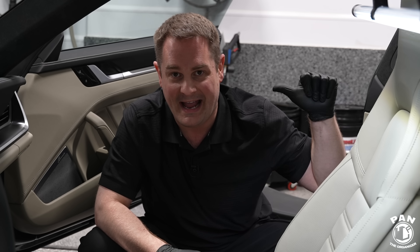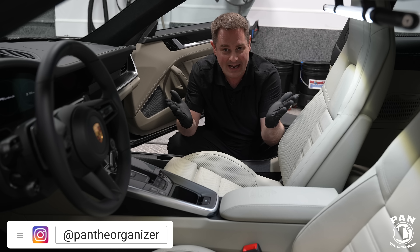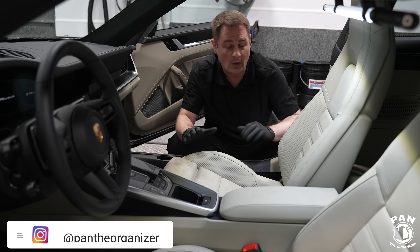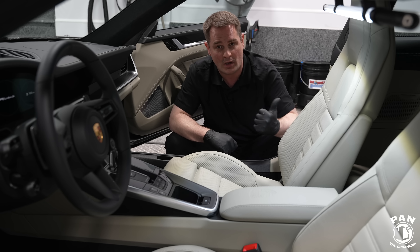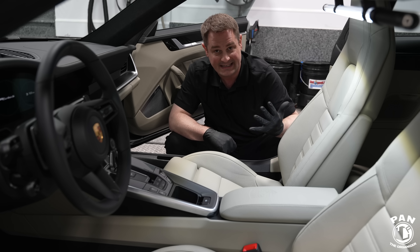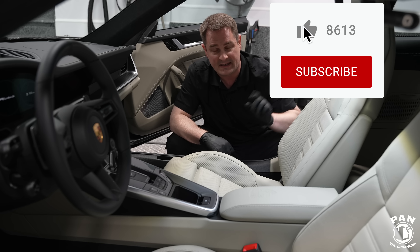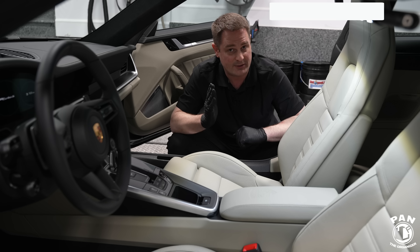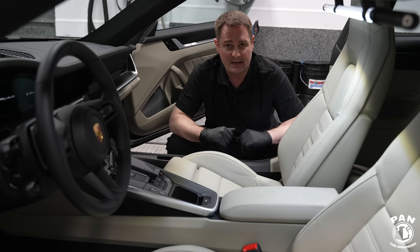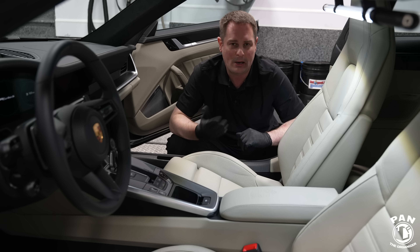I'm Pan, welcome to the show. I hope you guys are having a great day so let's dig right into it. But before we do, if you're new to my channel and want to continue to learn more about car detailing — all the products, equipment, tips, tricks, and techniques — make sure you hit the subscribe button found under this video. While you're down there, hit the bell icon so you'll be notified every time I upload a video.